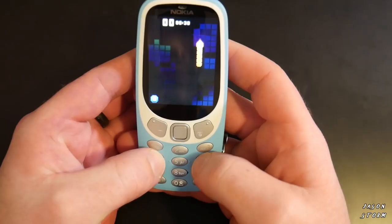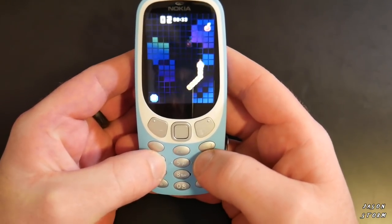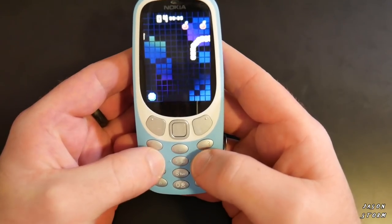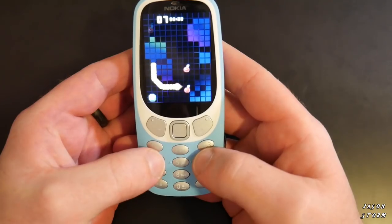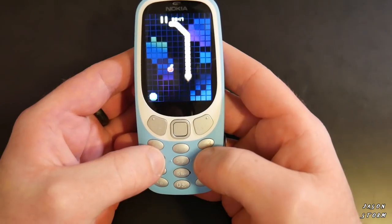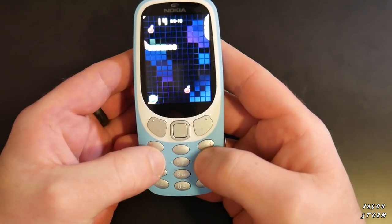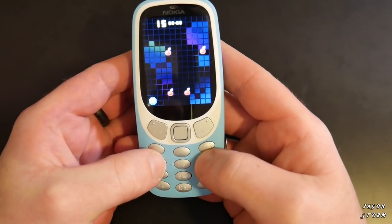Snake isn't how you remember it. This version is actually from Gameloft — it's a new take on Snake. Is it as good as the old one? Probably not. But it does have some cool graphics and is mostly the same thing. If I had to choose, I'd go the original. That said, it's still fun to play — I'll play it, it's Snake.